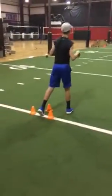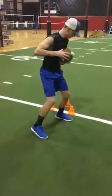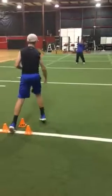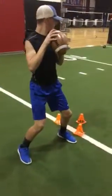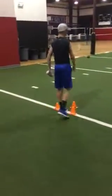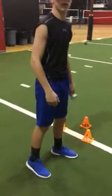Good. Come on, stay on balance, baby. Come on. I know you aren't going to be able to finish up on balance in the game all the time. But let's practice it. That's why we train. We train to be perfect.